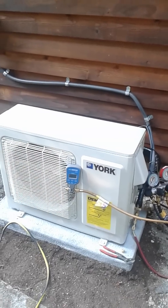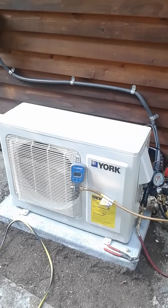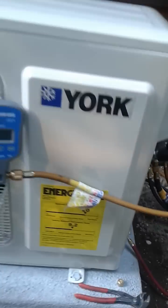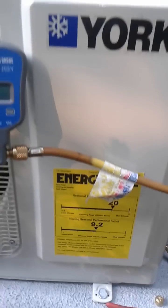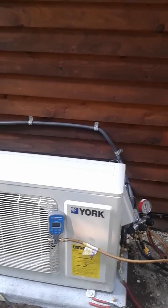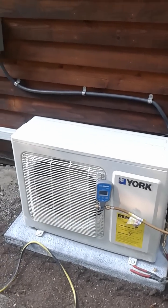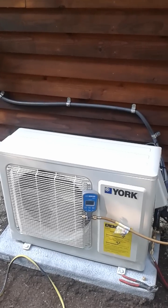The unit I'm installing today is a York Affinity ductless mini split. I'm a dealer for York and I've been very happy with the product. It's part of their premium Affinity line, with a 20 SEER rating and a 9.2 HSPF rating, which is pretty respectable for air conditioning and heating. A major advantage is that it uses Mitsubishi compressors, which most people agree are the best for ductless mini splits.